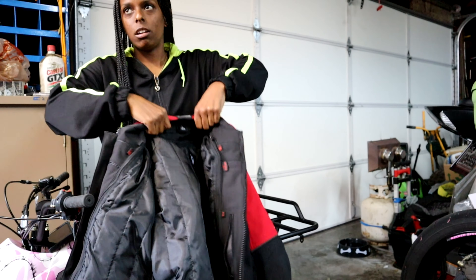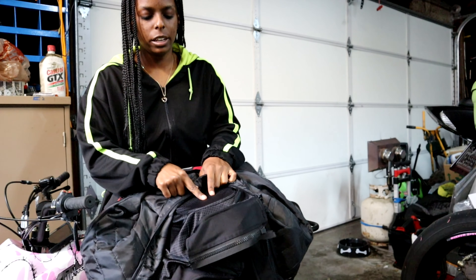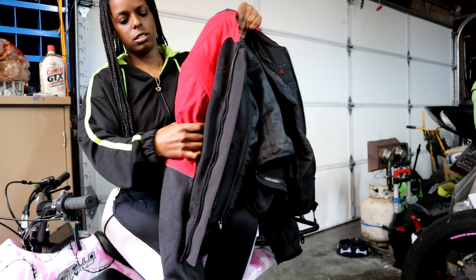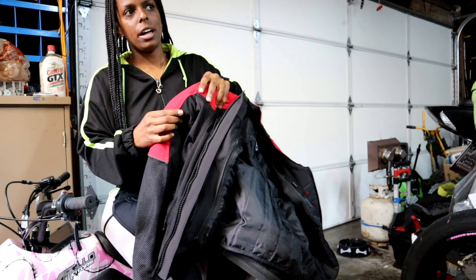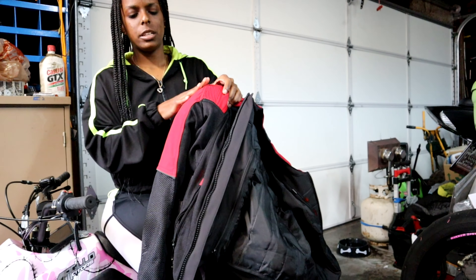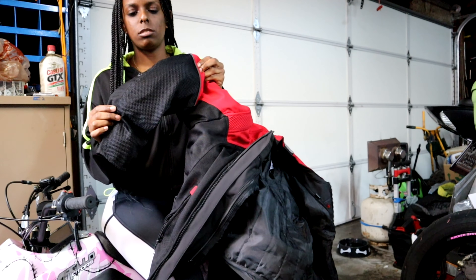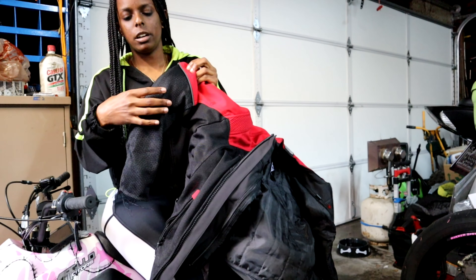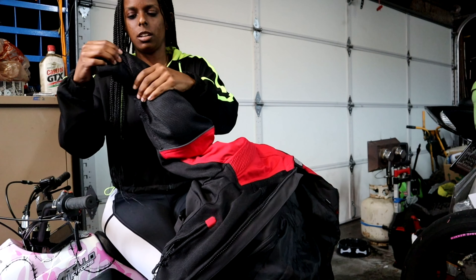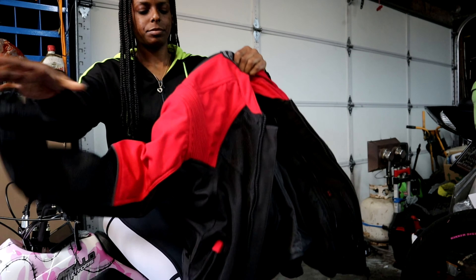It's a lot heavier than all my other jackets and the lining is thicker. It has really thick padding in the back and shoulders, and unlike my other jacket, the shoulder padding actually comes down a little further on the sides. The elbow pads are longer too — my old jacket's elbow pad just stopped here, but this one comes down pretty low to where your hand goes, and it's adjustable.